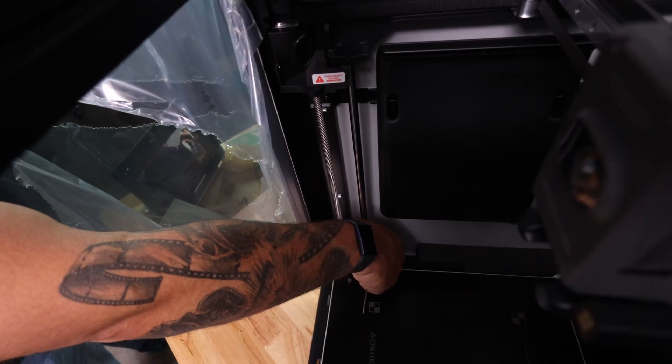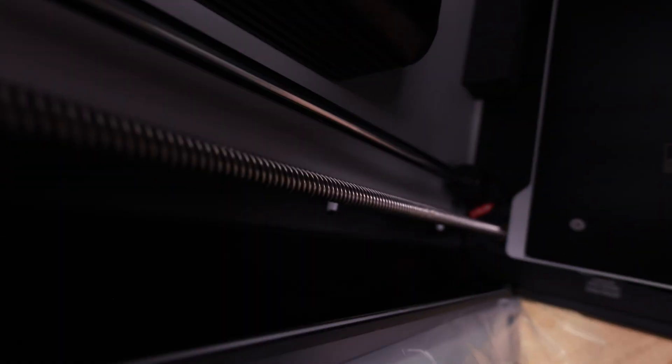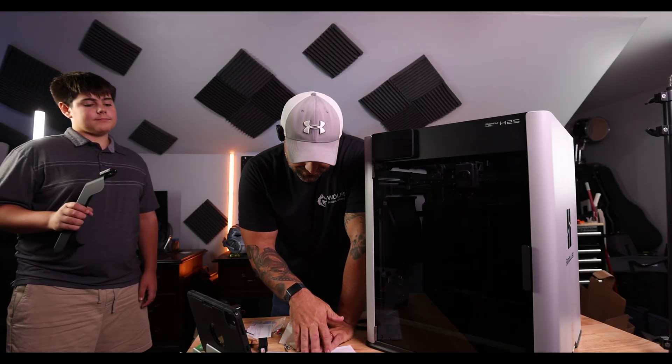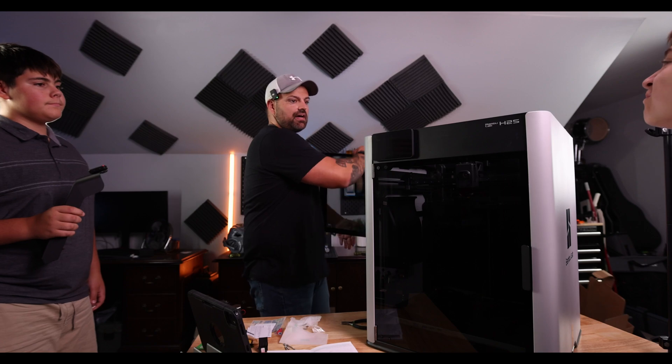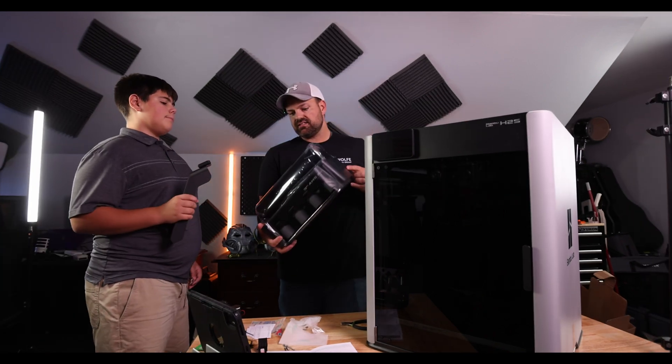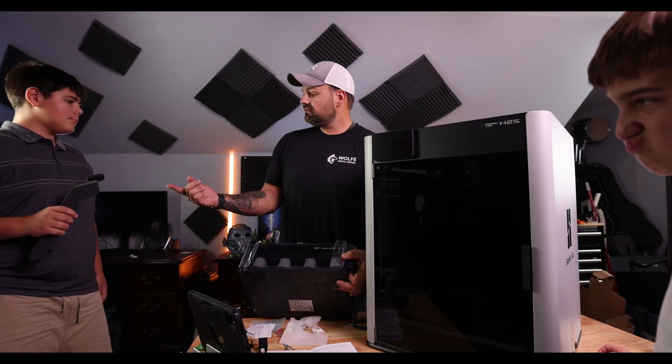If you had a 3D printer, what would you print? Just depends what kind of mood I'd be in — probably like a fake PS5 shell. So we got the four screws out off the heat bed. There's still plastic pieces and foam in here — that's all going to come out after we calibrate it. Cut the cable ties. The next thing it's telling us to do is to connect the AMS system. We're going to put the top on first. The next thing is going to be the AMS. So I got the AMS combo — it did come with it.